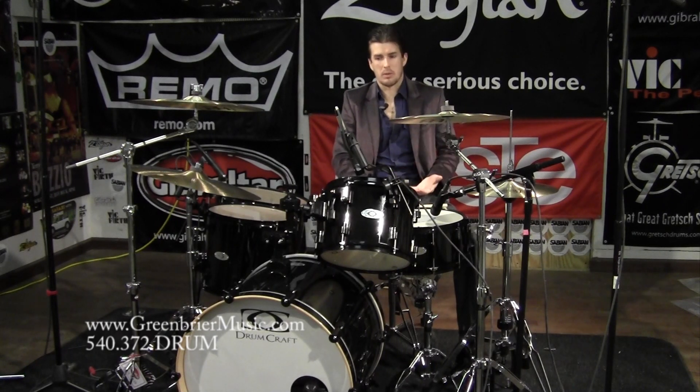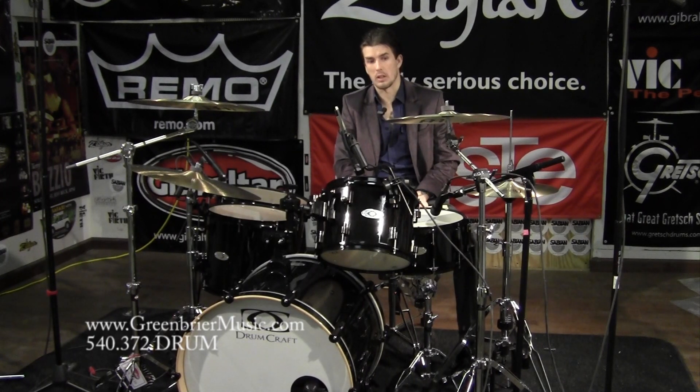Now, comparing to other brands at this price point, you usually get a pretty garbage, plain old single-ply coated snare drum head. That's one of the first things I'd rip off and replace with an Evans — maybe an ST Dry, one of my favorite heads, or the EC2 Reverse Dot, which is a really good 14-inch snare head. But this head I'm actually really happy with.